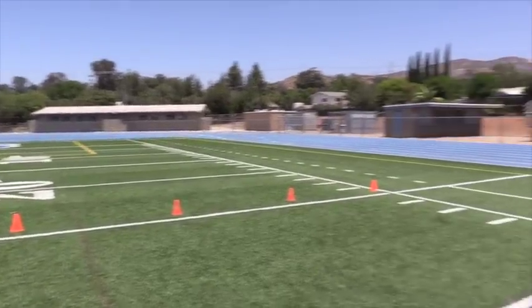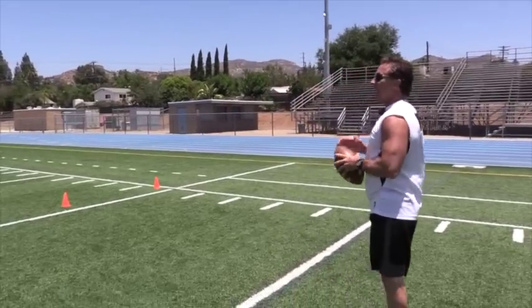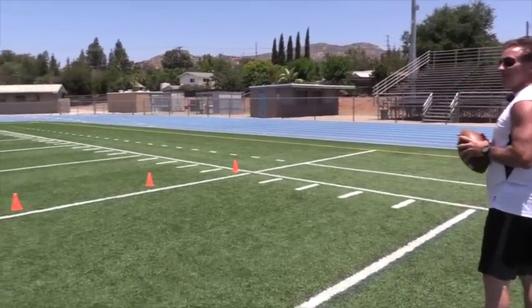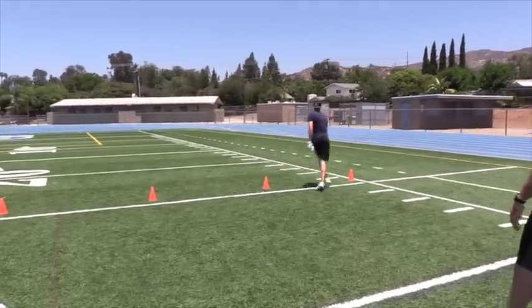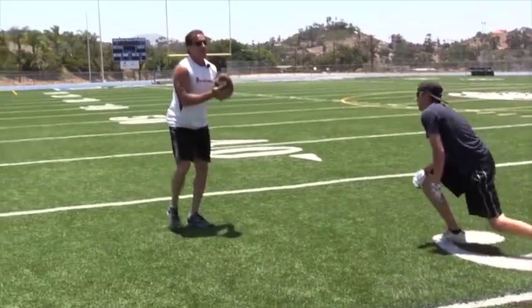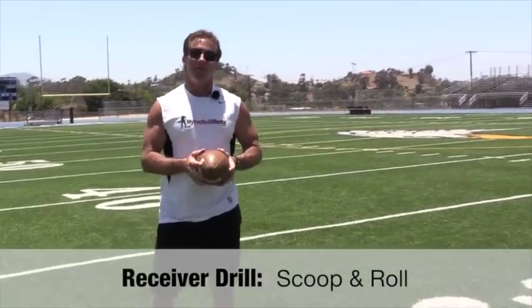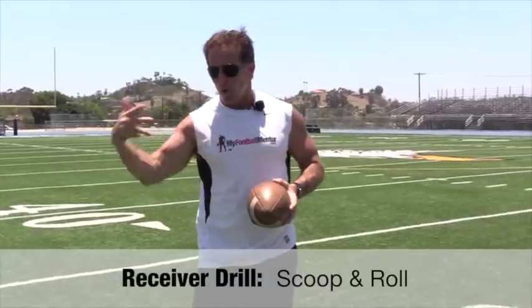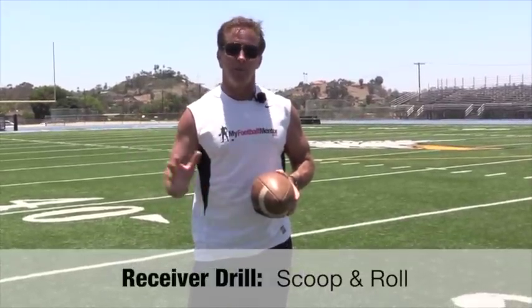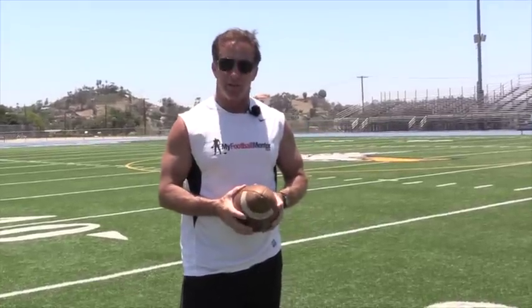Perfect. Good. Brought it back down into the right arm, got a nice five points of pressure — I can tell you've been taught the right way. That's scoop and roll. It's how to catch the low ball and roll gracefully onto the proper shoulder to minimize injury. Practice that drill a lot and you're going to have receivers that get much better at catching the low ball on the ground. Thanks for watching MyFootballMentor.com.